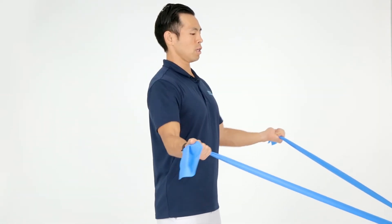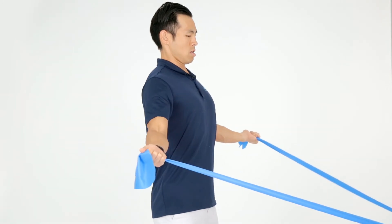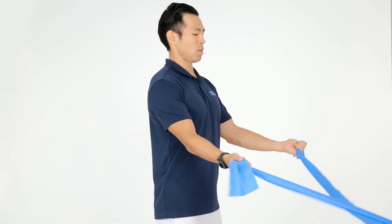To make this a little bit easier, you can bend the elbows a little bit. That makes the exercise a little bit easier.